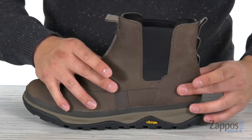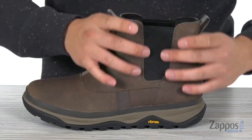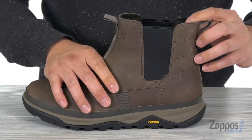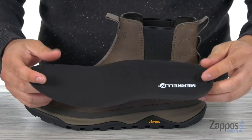Now this is a pull-on winter boot, so you do have the pull tabs on the front and back as well as the side gore panels to help out with the on and off process. It's going to be easy to just slide your foot right in here.